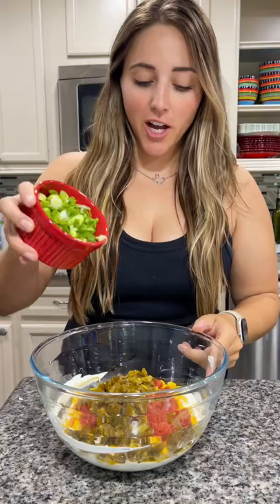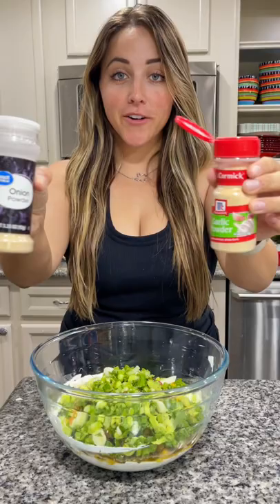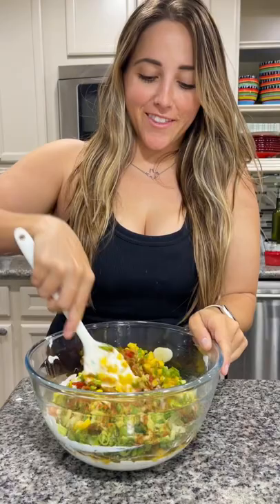Add a can of sweet corn, a can of Rotel, some diced jalapeños, a bunch of chopped green onions, some salt and pepper, some garlic powder and onion powder, and lastly a little dash of paprika. Now stir it all together.